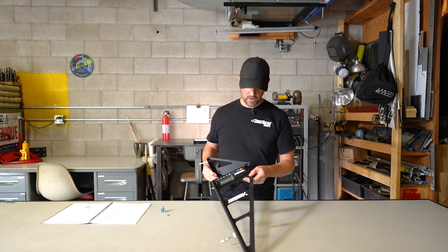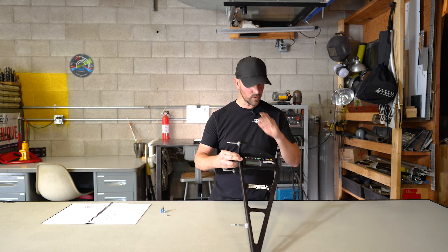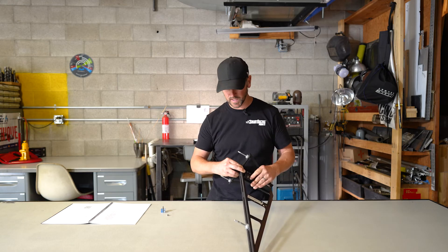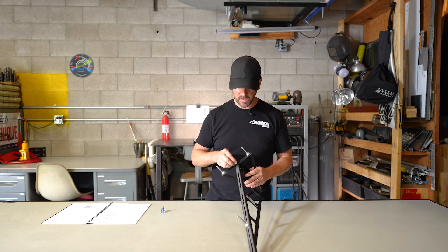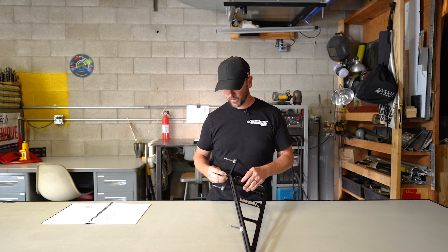Once the standoffs are installed, you're just going to hook it around the backside and push it up on the bottom. There's no need to remove or adjust the knurled feet — they stay calibrated as is. You're going to put the small stainless screw right where you took off your lower standoff, and screw it all the way in until it's tight.